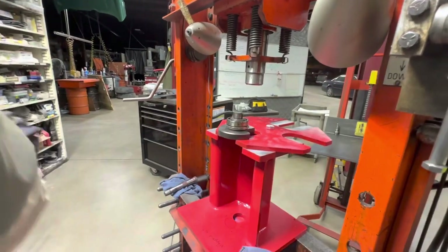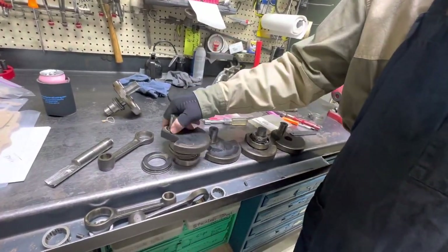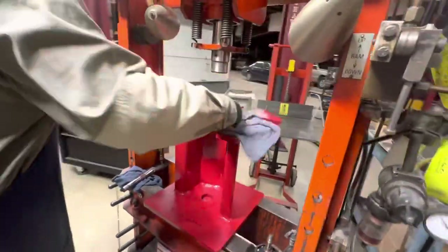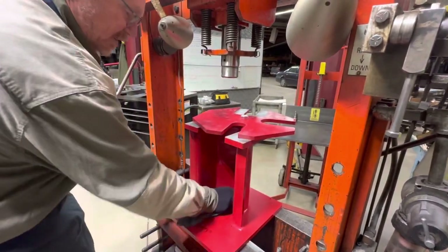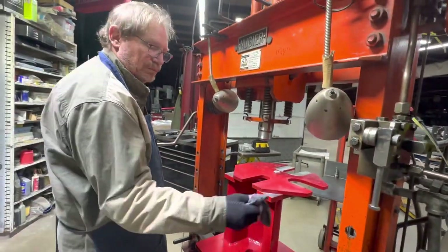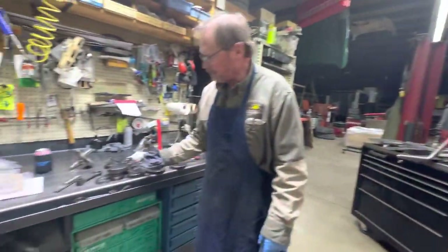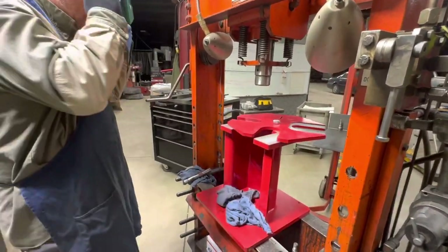At this point this crank has been pressed apart — I've got all three rods off, all three cages off, and it's all pressed apart. All I have to do now is the finish pressing, which is simple stuff. I can take a crank apart now in about 12 minutes — very fast, very simple, very easy to do. When I go back together it's the same kind of thing: this die plate rotates, and you change this die plate based on whatever crank you're doing. So if you're doing a DKW, Polaris, Yamaha, whatever — you change this plate to match your rods and bearings. This fixture will work for almost any two-stroke crankshaft.